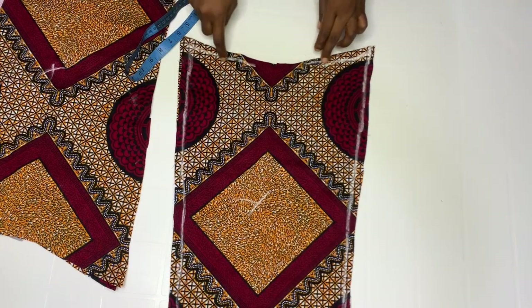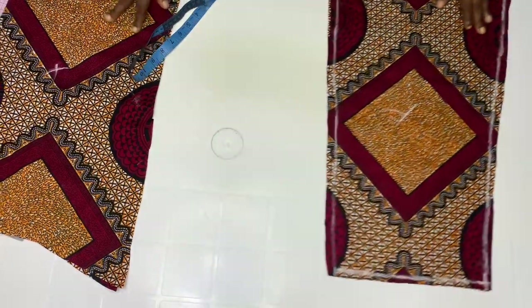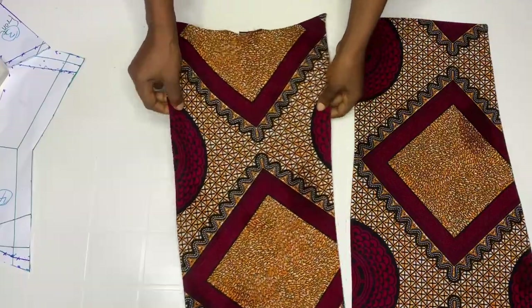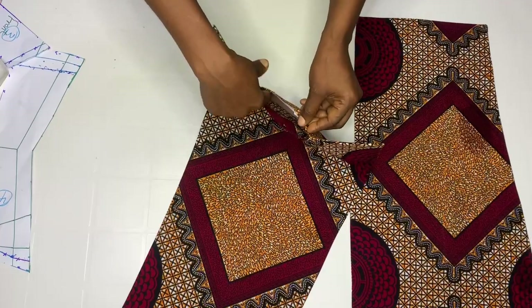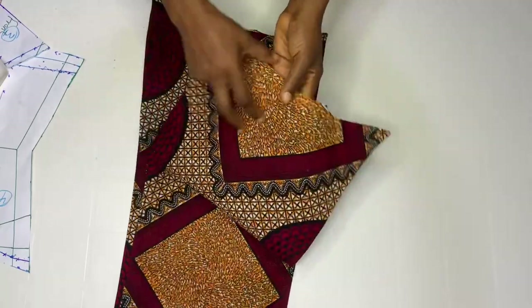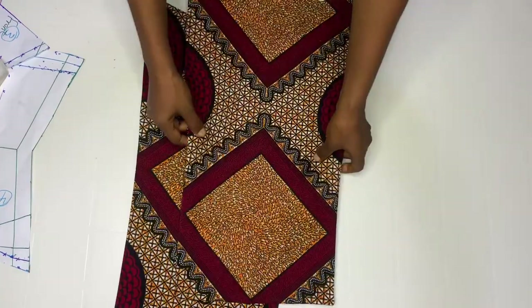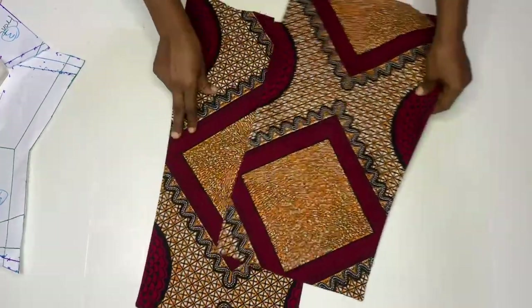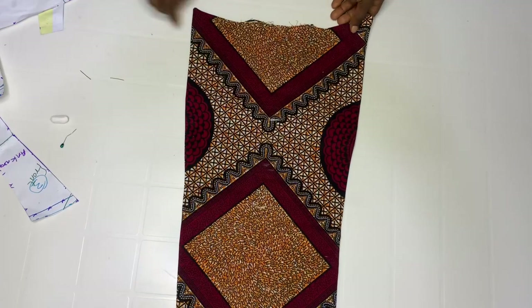Leave out a space for turning on the second piece too. After joining, I went ahead to turn using that space. After turning I went ahead to iron out — iron it very well to give you a good finishing look. Get your pattern and place it here — remember we already sewed off half inch so you don't expect this to be equal with the fabric anymore.